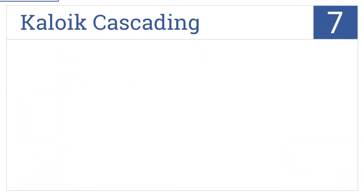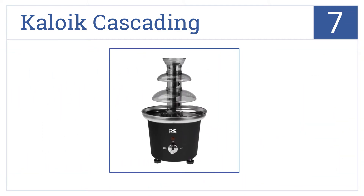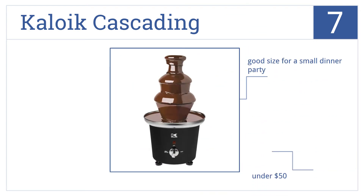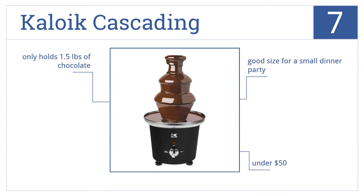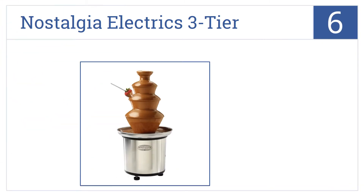Starting off our list at number seven, the K-loid Cascading is a basic chocolate fountain with adjustable feet to keep the unit level and the chocolate flowing smoothly. It's a good size for a small dinner party and costs less than fifty dollars, but it only holds one and a half pounds of chocolate.